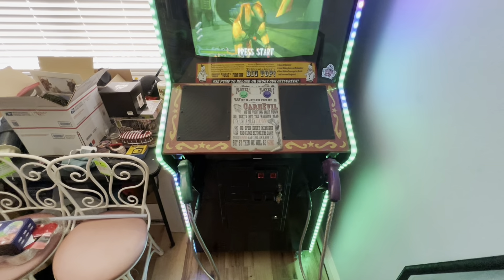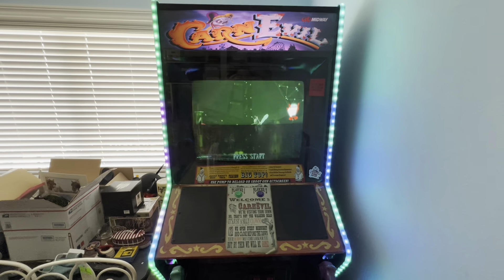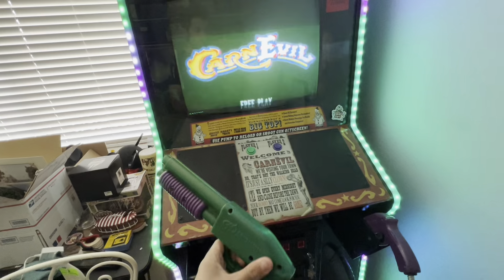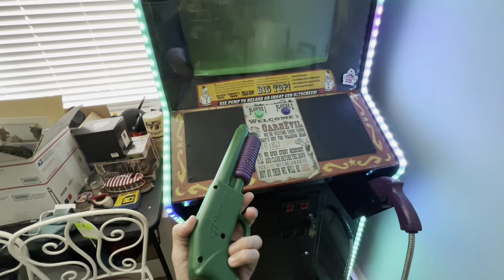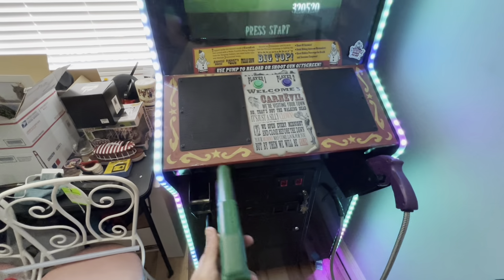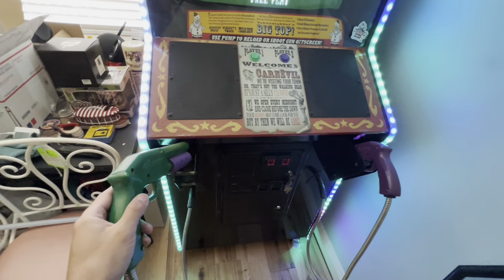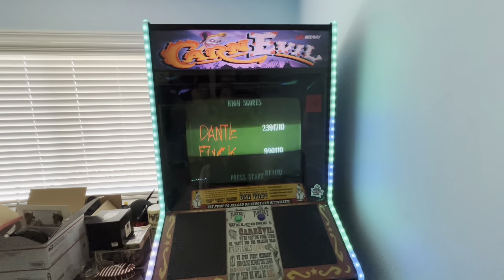I hunted for this game for years to find one at a good price that was all original. The most important part to me was having the original guns in good shape, and a lot of these games don't have them. I don't think they ever reproduced the green and purple snub-nosed shotguns — this was the only game I think that used them. They have the same size shotgun from Midway but in orange, for certain Buck Hunter games.